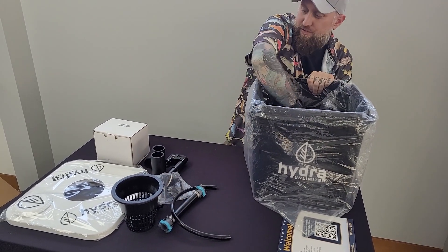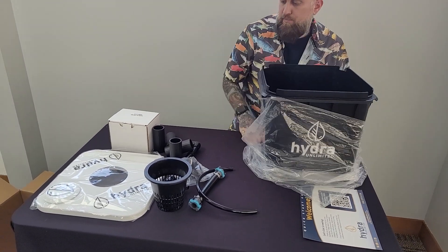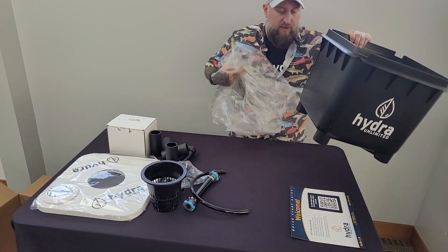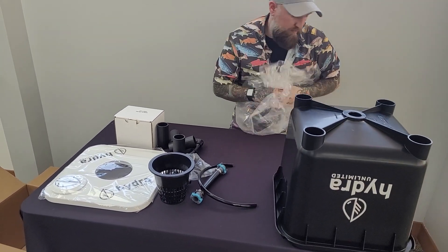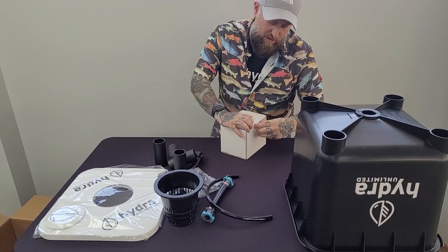I find it's helpful to lay out all my components first, get everything set up. But first I like to start out with the pump.